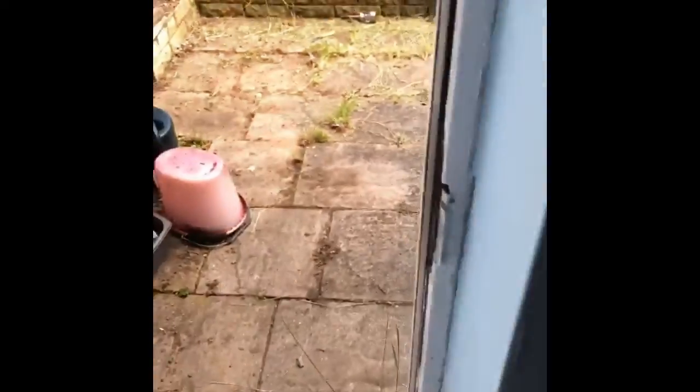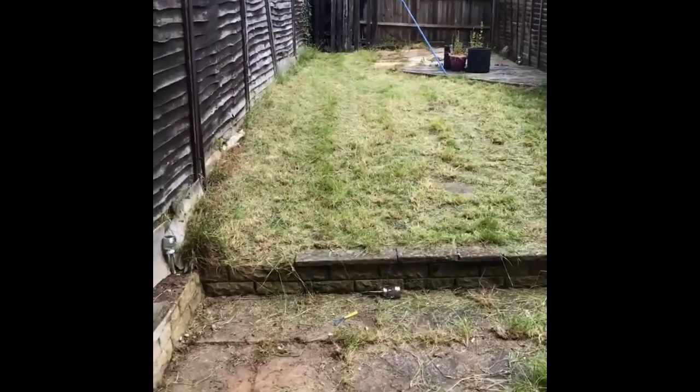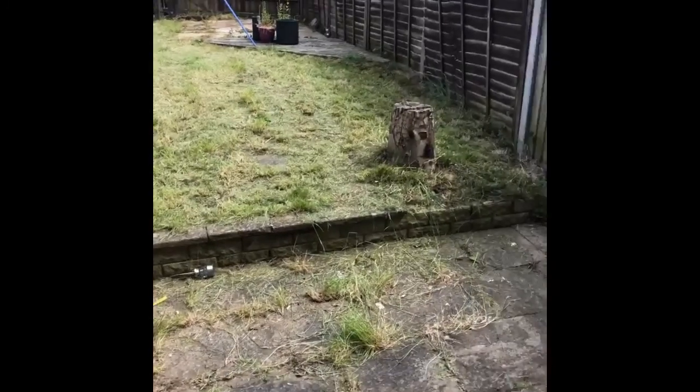Now let's have a look at the back - a little tour of the house. Basically the same, just the lawn is now sorted. Order has been restored and I am going to go to bed.